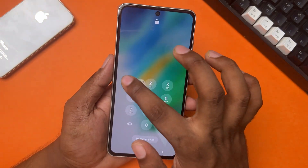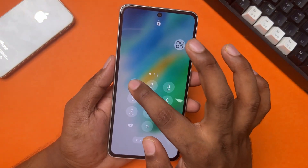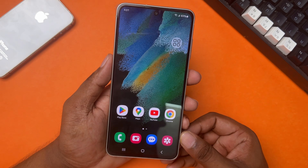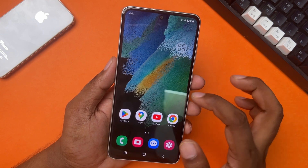Do you want to unlock your Samsung phone PIN without tapping OK? Because tapping OK seems annoying. Well, no worries — in this video I walk you through an easy process to unlock your phone without tapping OK. So let's dive into it.